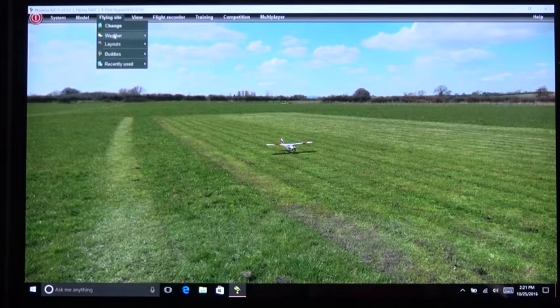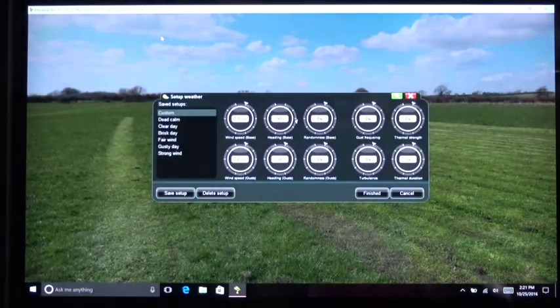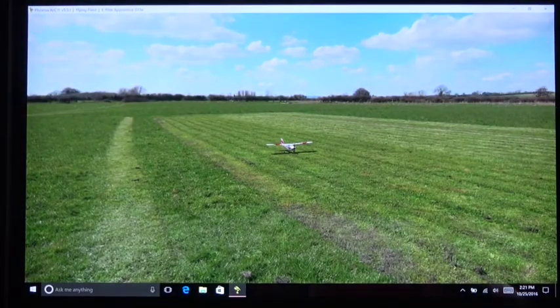Under the weather settings, this is where you change wind speed and other conditions. Right now everything is set to zero. I'm not going to change anything for the weather in this video — I will add winds and other weather combinations in future videos. For now, I'm just showing you where all the settings are that you need.